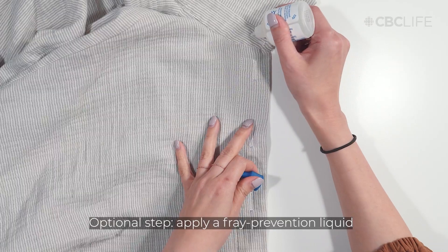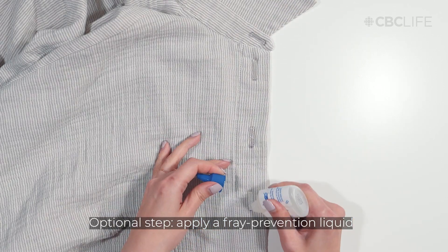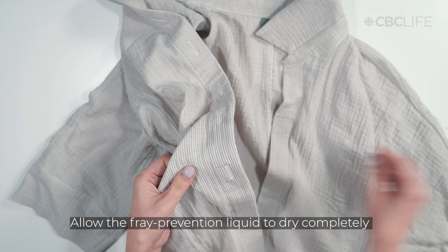I like to apply fray prevention liquid, which helps mitigate frays after cutting the buttonhole open. Allow the fray prevention liquid to dry completely.